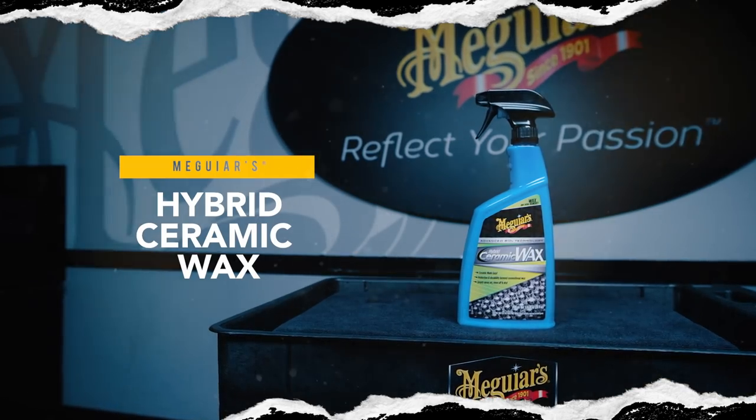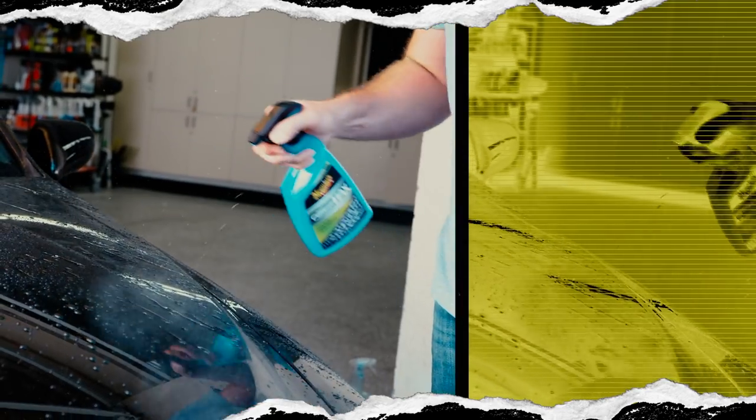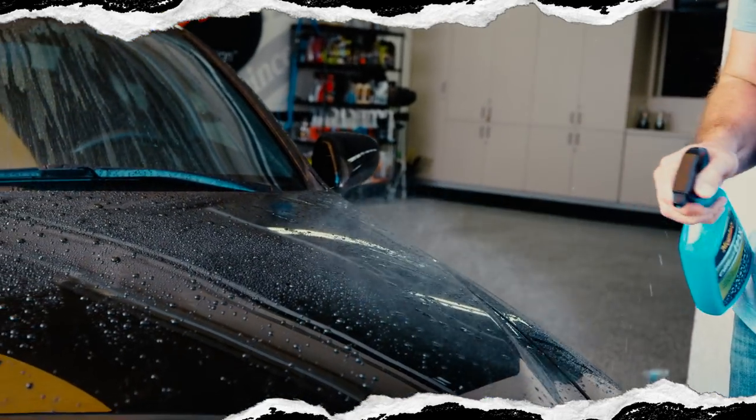Meguiar's Hybrid Ceramic Wax is the all-new way to easily protect and wax your ride with sophisticated technology. Just spray on, rinse off, and dry. It's that easy.